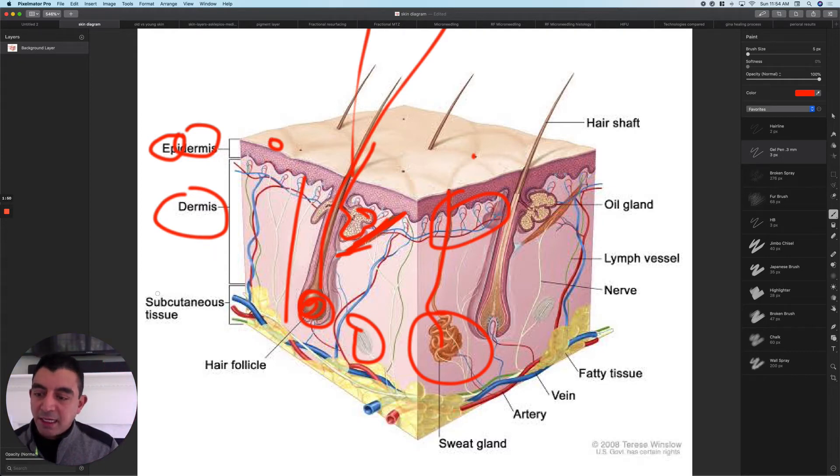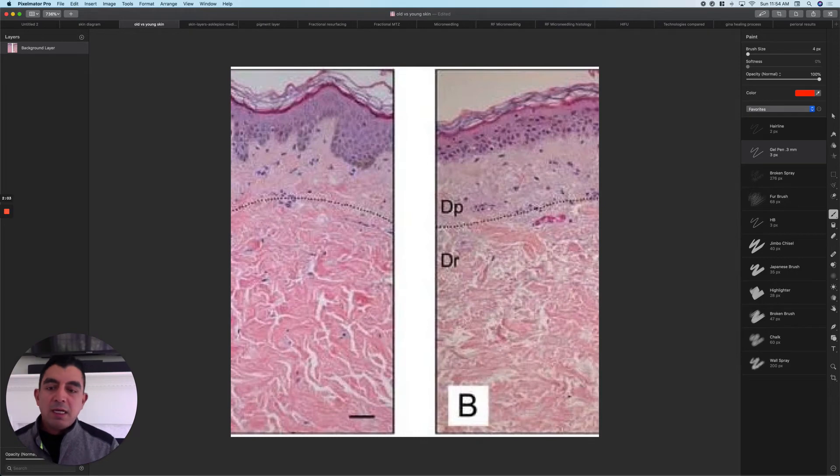The third layer of your skin is the subcutaneous, or under-the-skin layer — basically the fat layer, and that's also where many of the bigger blood vessels live. Now let's look at a microscopic view of the skin. On this side is young skin, on this side is old skin, and here is the dermal-epidermal junction.